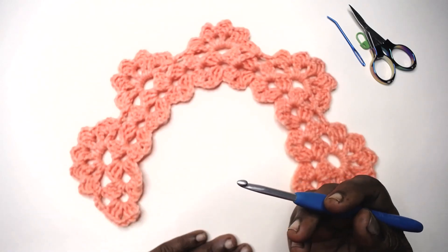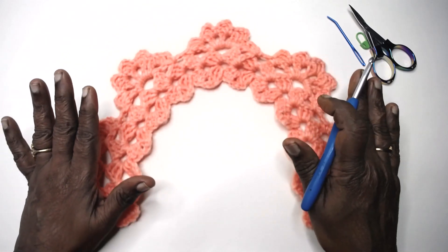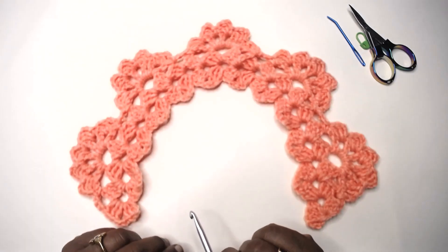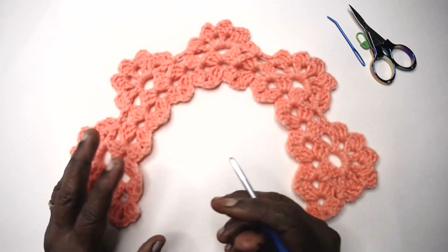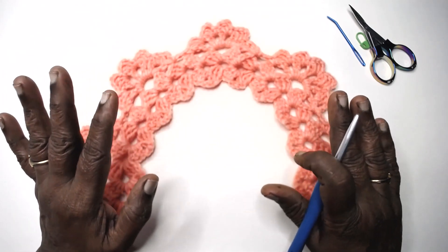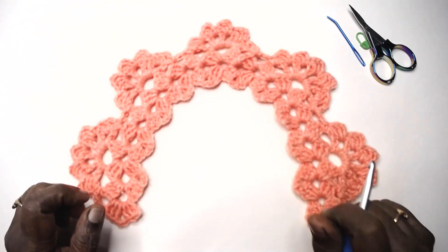Short row working of lace is very convenient because we can work the pattern to the desired length and fasten off. With long rows you have to take the measure and make the chains according to the measure, and there may be a slight difference in length once we complete it. But when we do the short row method, we can fix it up and make it to the perfect desired length.